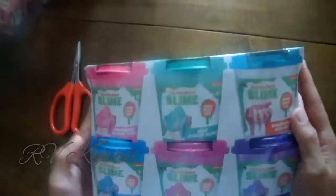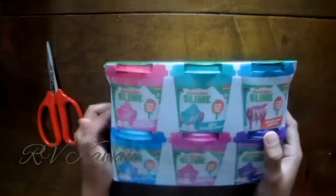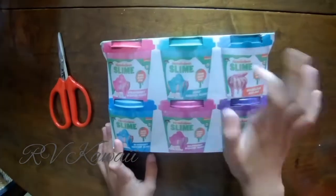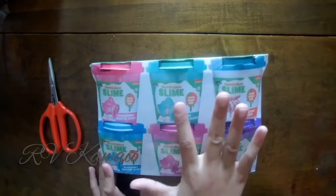Hey guys! Today we will be unboxing Nickelodeon Slime. There are one, two, three, four, five, six containers, but only five slime?